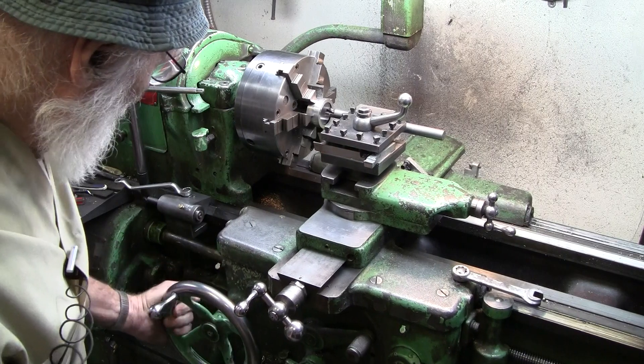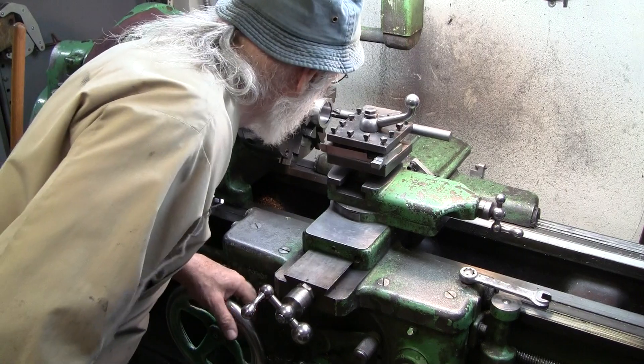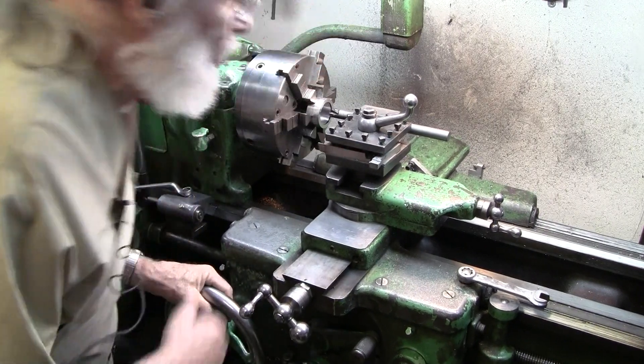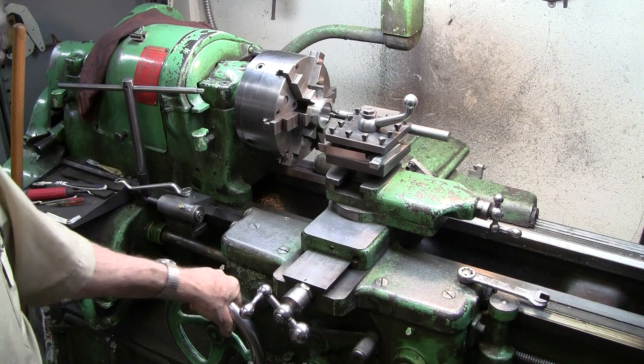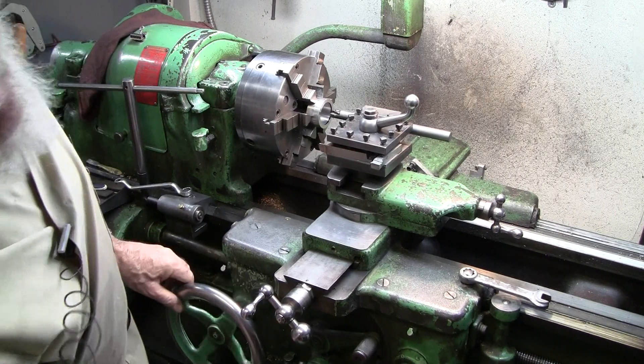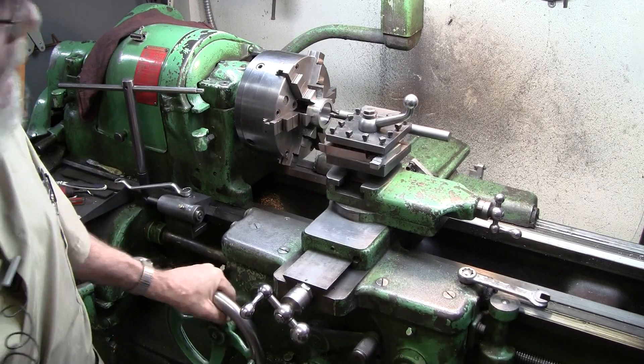If I just go in there, there is no scratch on the ink. If I do this — rattle the carriage back and forth — the hand wheel, okay?